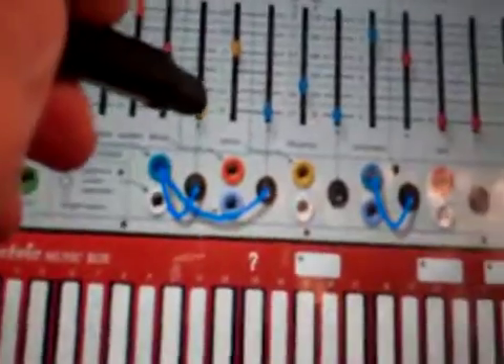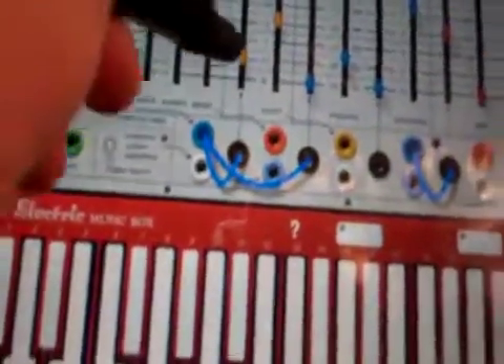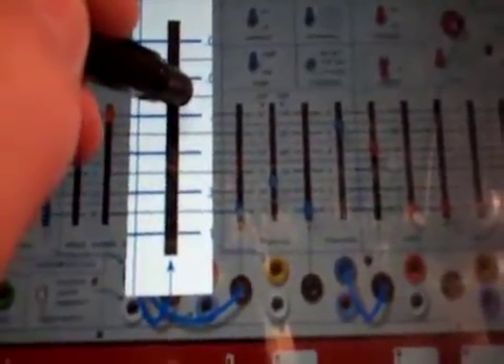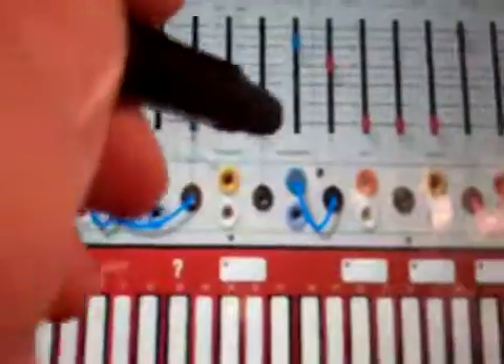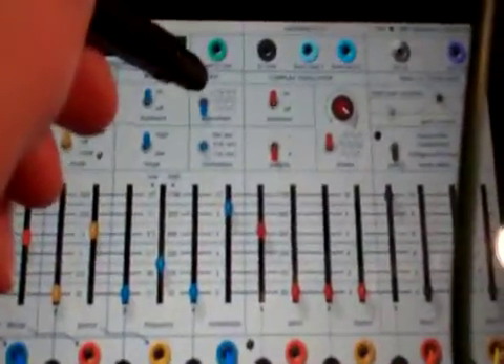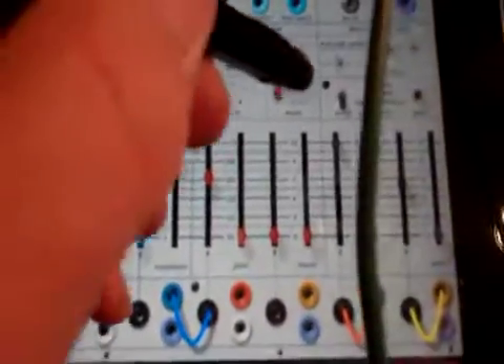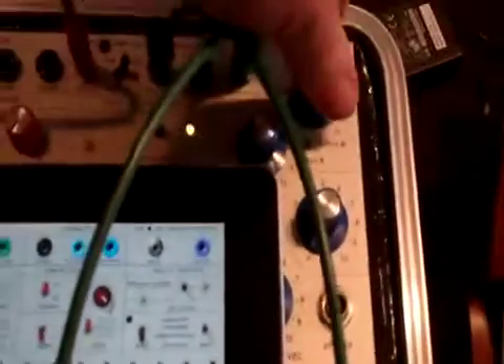Change the rhythm up, which is reading the sequencer here. Try different shapes. Also, if this is too low, it stops triggering the envelope. So keep that LPG-1 pretty high.